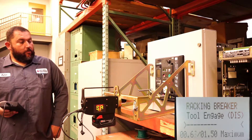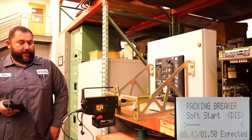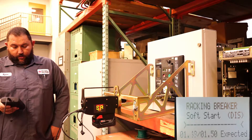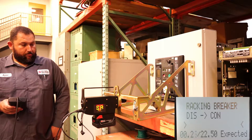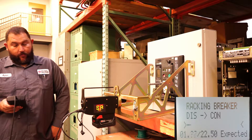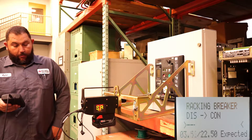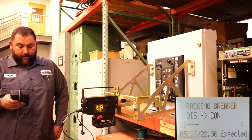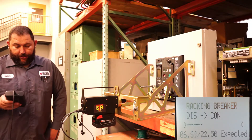As you can see, it actually does a tool engage and backs off to make sure that we're fully engaged on that racking shaft, and we simply turn the racking shaft of the breaker. You can see on the screen there you have a breaker position and an expected turn count — you can see we're racking from disconnect to connect, 22.5 expected turns, and then our real-time turn count as we're going.